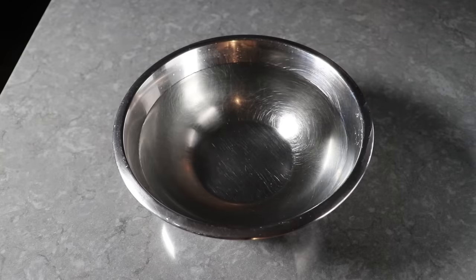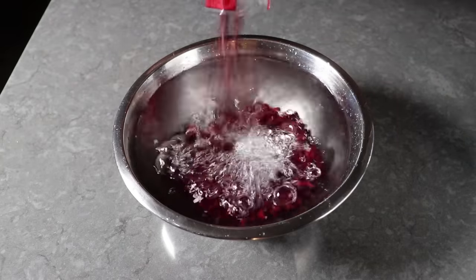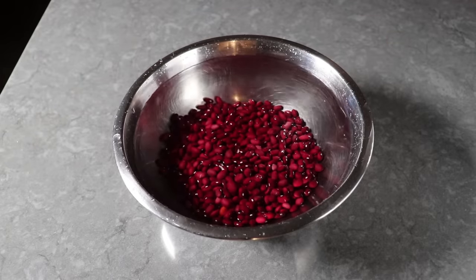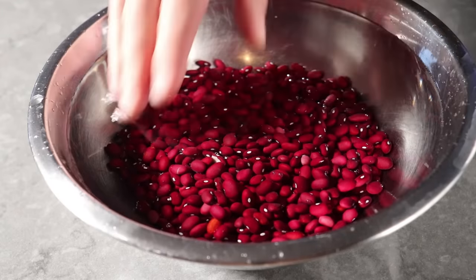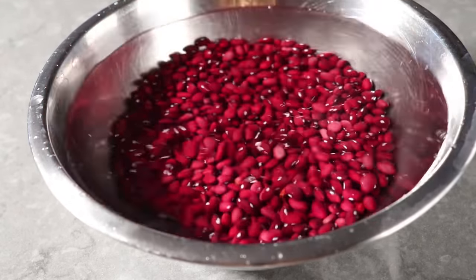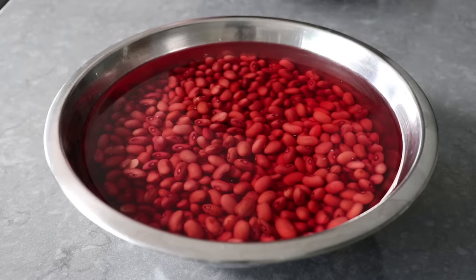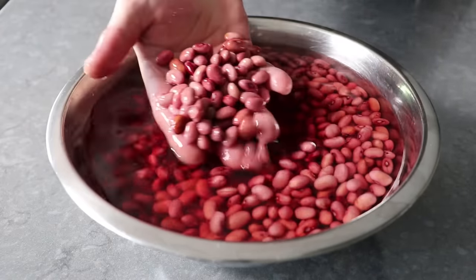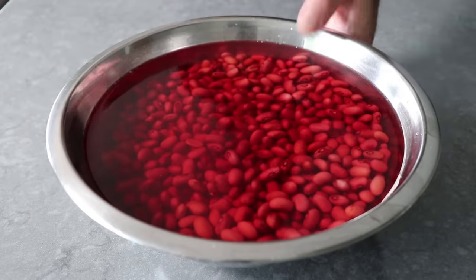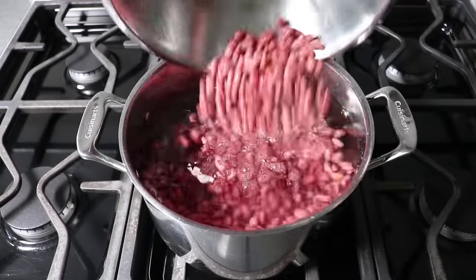To get started, the first thing we'll do is soak some beans. What I have here is one pound of red beans, which I think are the best choice, but any dry bean will work. We'll add those to a nice big bowl of cold fresh water and let those sit overnight, during which time they'll absorb that water and swell up. The next day they will look like this. All we have to do is drain those and add them to three quarts of cold fresh water, along with one nice big bay leaf.